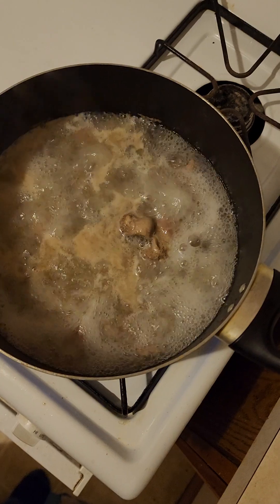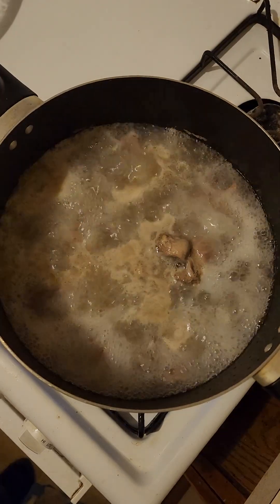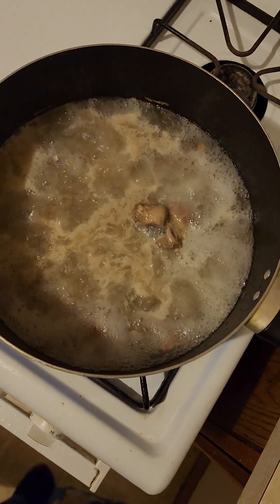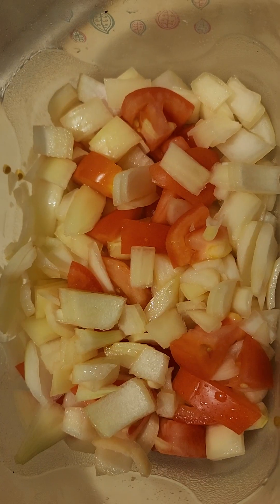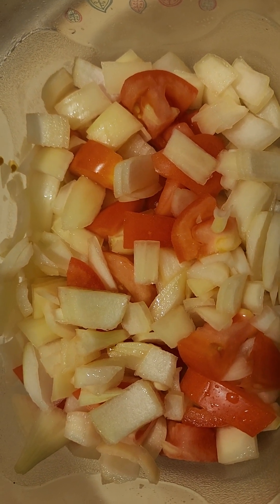I usually use a lot of onions. I boil the gizzards for about an hour so they can be tender. Those are onions; I mix them with tomatoes.